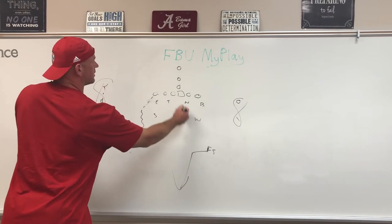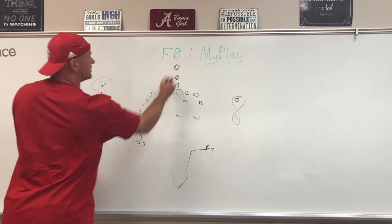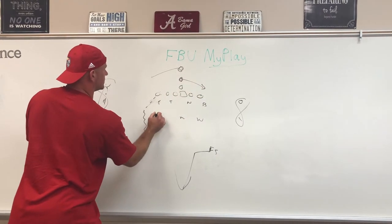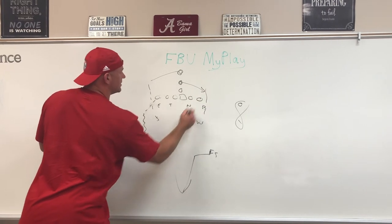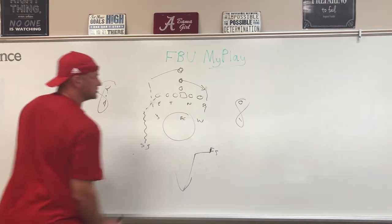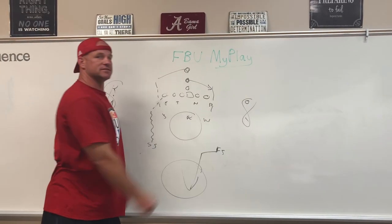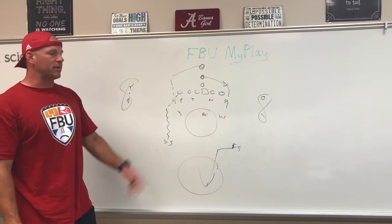You've got three on two — three linebackers to cover two backs. So he goes here, he goes here. Sam's going to take him, Will's going to take him. Mike is the free short hole player and free high hole. Eight in the box, Cover One, man-free.